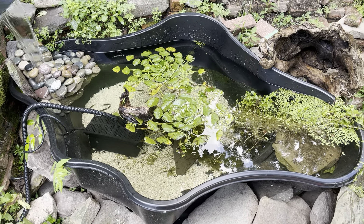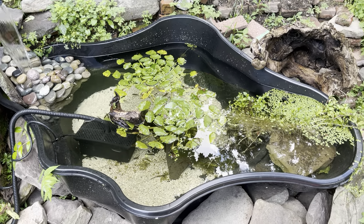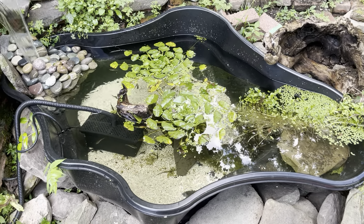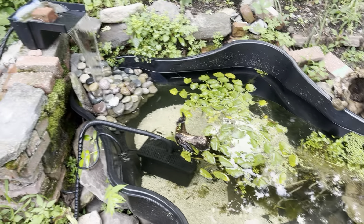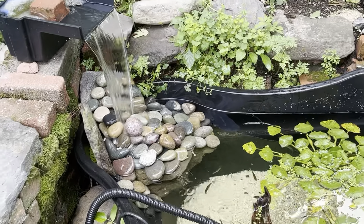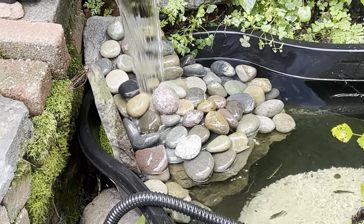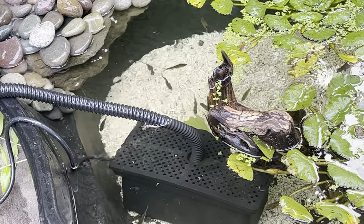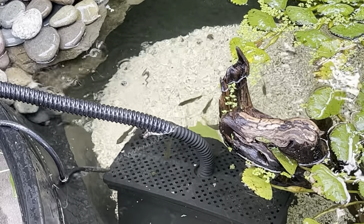Hey, this is Tom and Ann and this is the 125 gallon backyard pond — the first one I installed. Got the filter in and the spillway, coming down some river rock here. My wife Ann and I went out to a local lake.